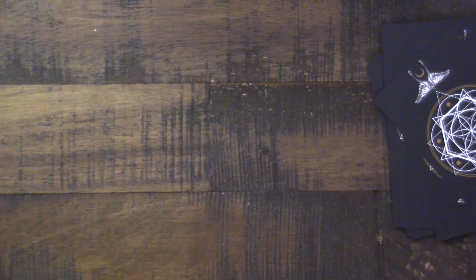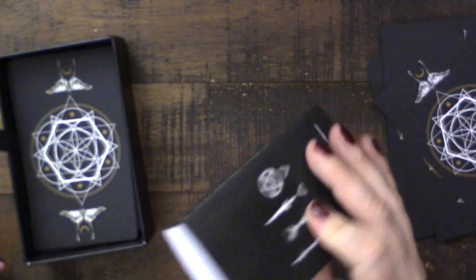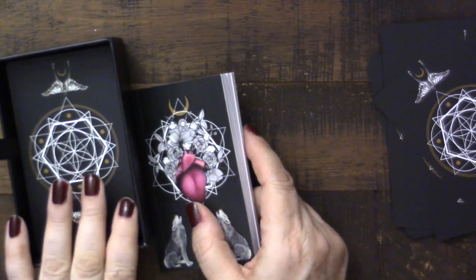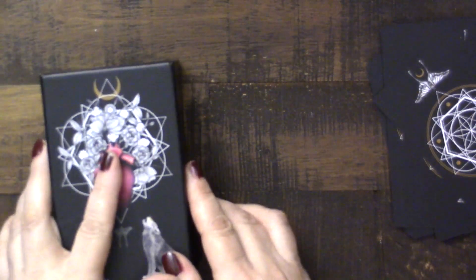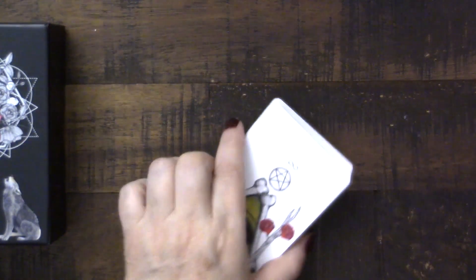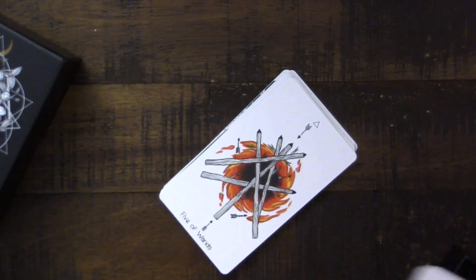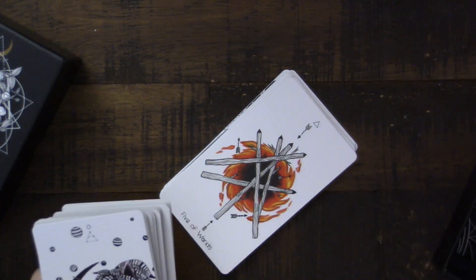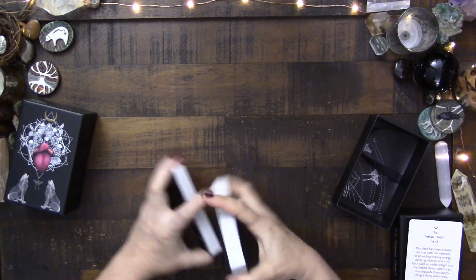So there we have it. I don't think I've missed any — if I have, somebody please put it in the comments. The major difference, I would say, is that the guidebook has definitely been reduced down, and obviously the changing of the titles of the court cards would be the major shifts. Because I don't think really any of the changes in the actual cards make a big difference at all — there are just little tweaks. But changing the names of the courts definitely is a big shift from the first edition.